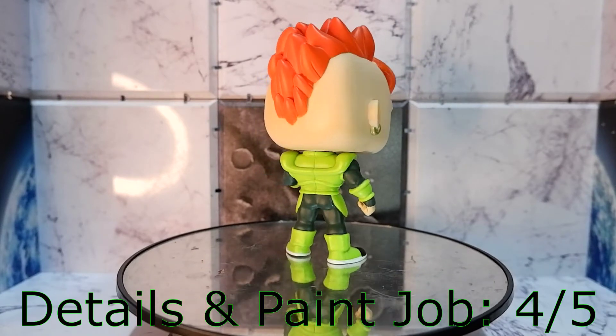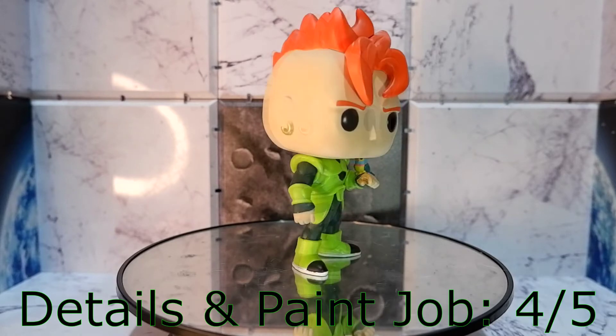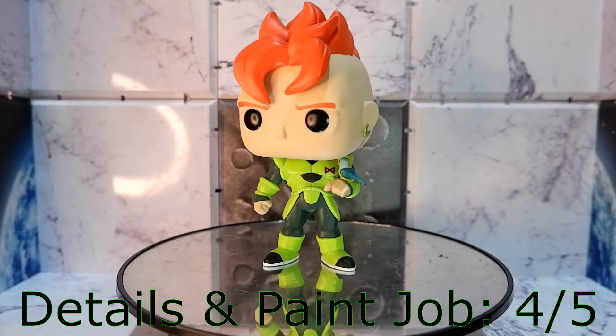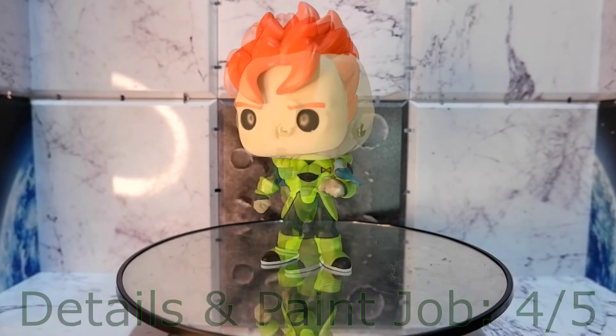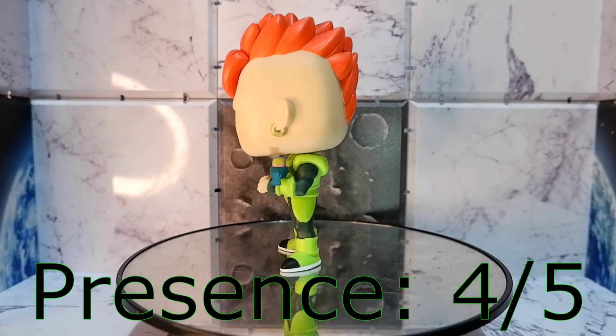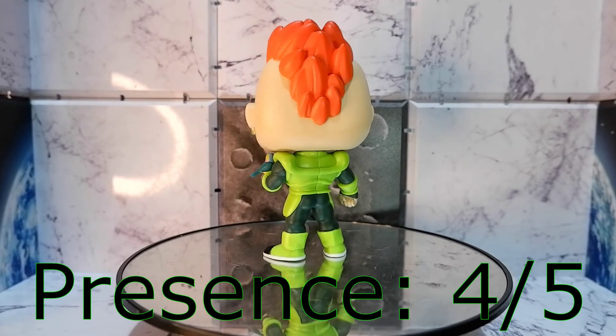For details and paint job, I like the colors on this Funko Pop. It's just that when it comes to the costume, it's too clean. If you watch the anime, there are some creases on the costume and some areas filled with grime — and that's not here. For presence, Android 16 cuts an imposing presence.